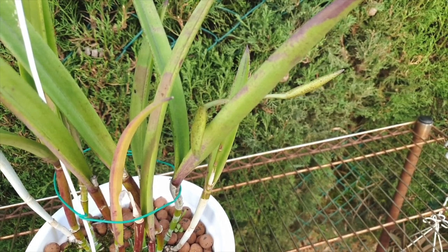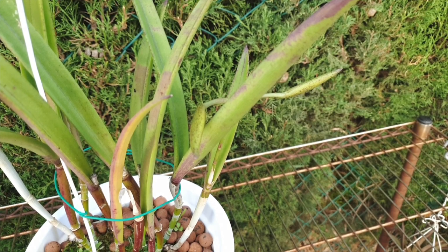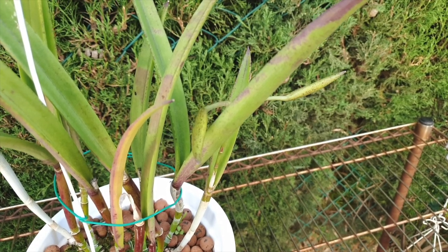My orchid collection is quite late in blooming to some degree. This orchid normally blooms for me mid to late summer. As you can see here, we've got buds and it is November. So what is going on?